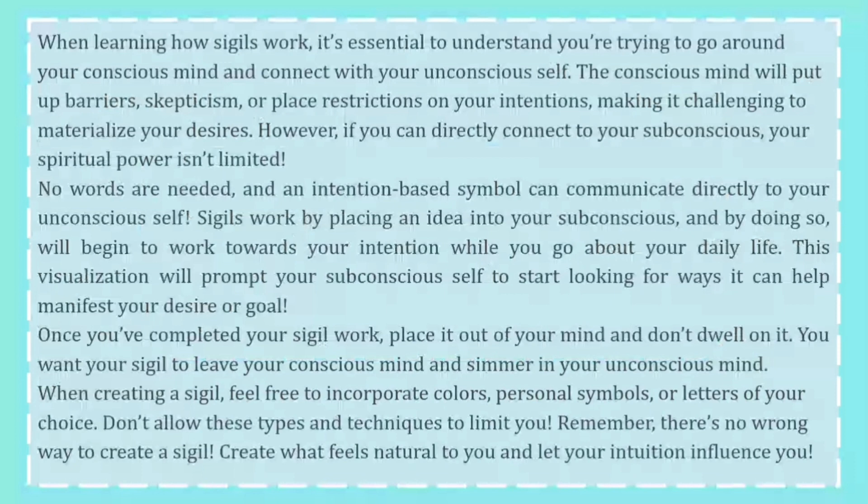Once you've completed your sigil work, put it out of your mind and don't dwell on it. You want your sigil to leave your conscious mind and simmer in your unconscious mind. When creating a sigil, feel free to incorporate colors, personal symbols, or letters of your choice. Don't allow these types and techniques to limit you. Remember, there's no wrong way to create a sigil. Create what feels natural to you and let your intuition influence you.